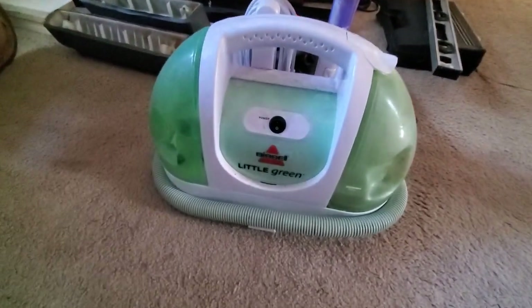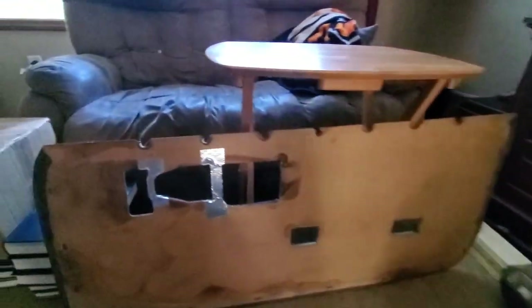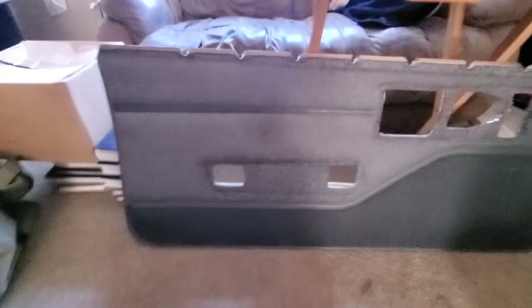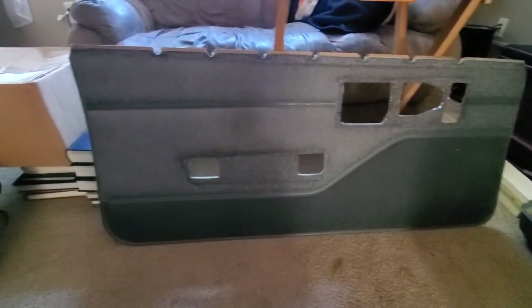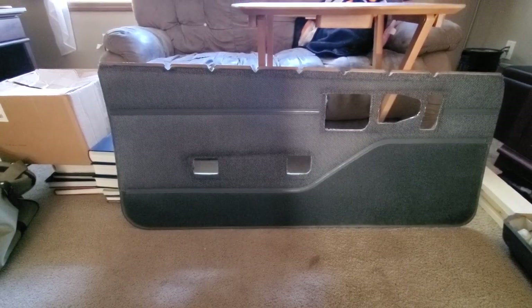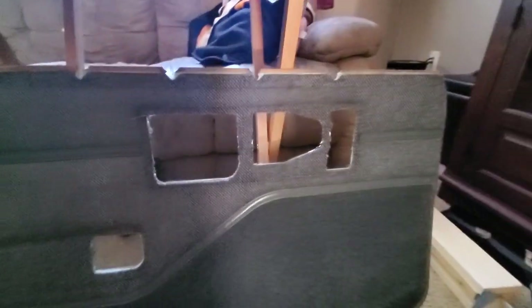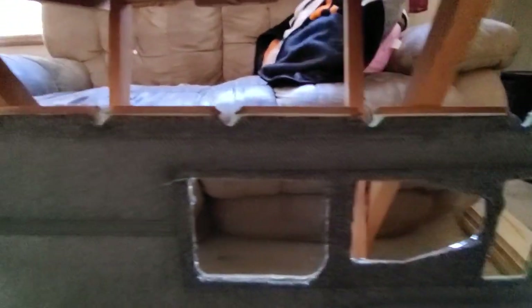I've got my little green machine out and I'm gonna put it to work on cleaning this, because we've got 30 years of dirt that needs to come off. I just scrubbed it with some carpet cleaning detergent, ran that Mean Green carpet cleaner all over and sucked up everything I could. I definitely think it's cleaner — it was in pretty good shape before, no major complaints, but now it just feels clean to me.